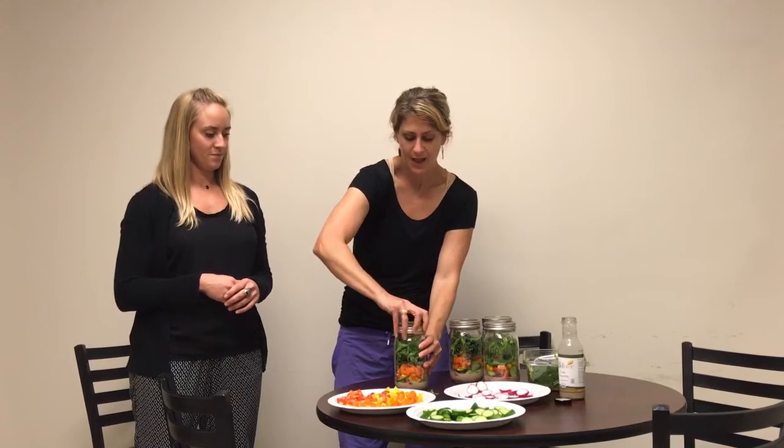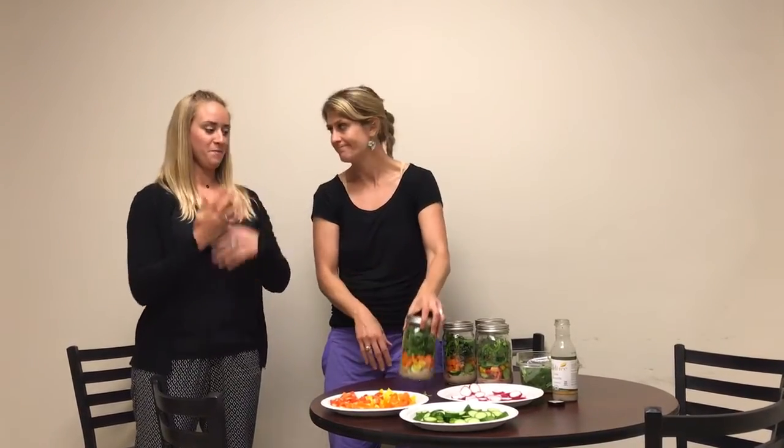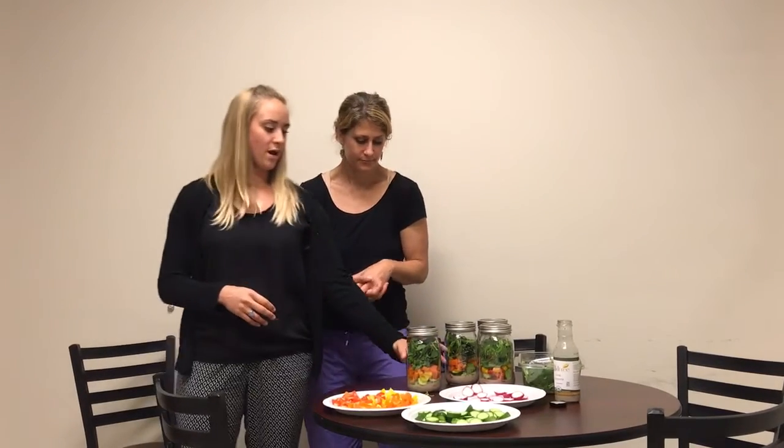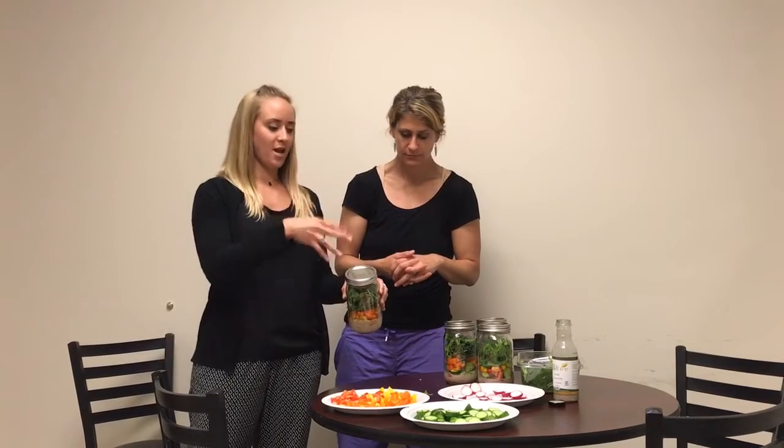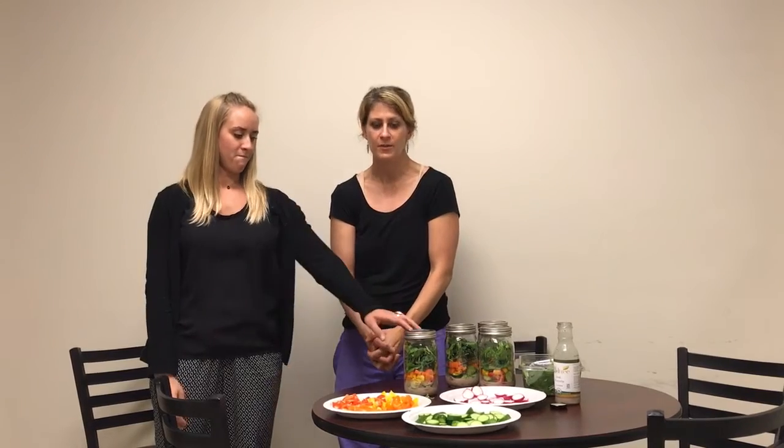Once you're done and you've got everything you want in there, you basically just put the top on and store it in the fridge for up to about three to five days. When you're ready to eat it, you'll add anything extra like the protein, and then you just dump it up and down so that the salad dressing infiltrates everything. Also, we are using wide mouth mason jars because it's easier to throw everything in there — just a little tip. This is all kind of up to you. We'll send this layering guide in a document, but the most important things: dressing at the bottom, greens always at the top. That's it — we'll send out a complete document so you can see what to do yourself. Bye!